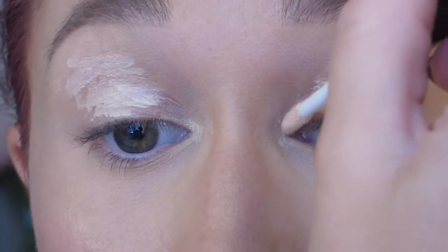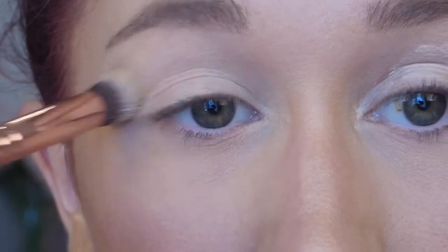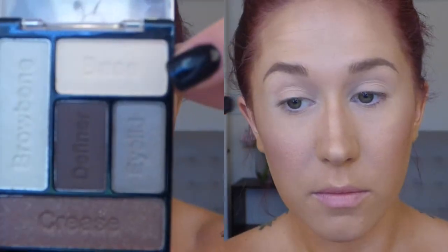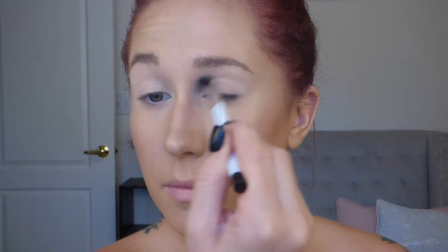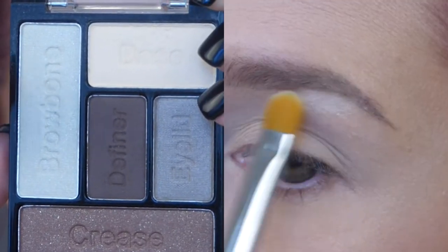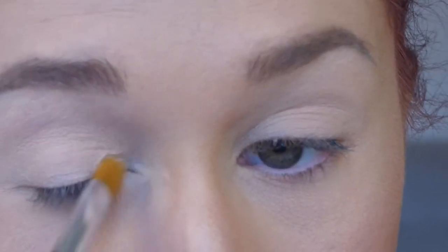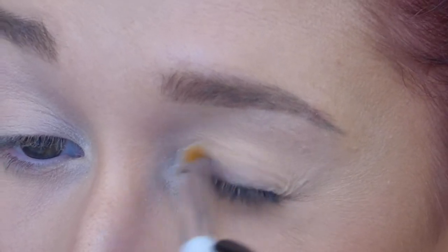For my eye primer today I'm using this Elf Shadow Lock. Once you apply it with the little doe-foot applicator, you'll want to blend it in either with your finger or a brush, just to make sure your eye shadow isn't going to be patchy. Then I'm taking this Wet and Wild palette and using the base color, dusting it all over my lid and crease — it's basically going to allow the other colors on top to blend better. Then I'm using the brow bone shade on this flat Sonia Kashuk brush to highlight my brow bone and inner eye area, though not too much since this color is a little silvery.